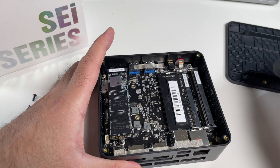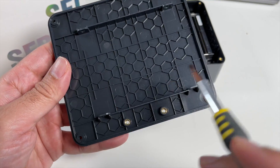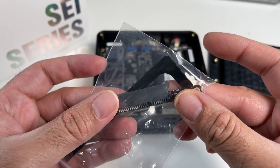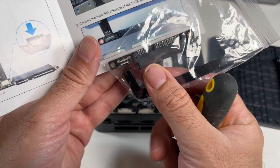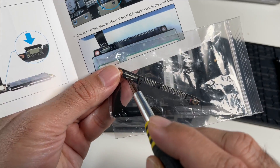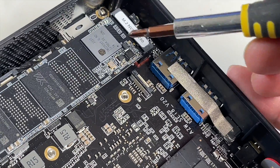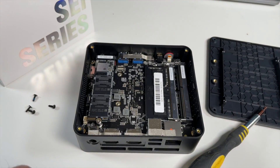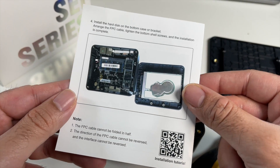You might be wondering where the caddy for the hard drive is — well, it's on the lid. You put 4 screws in to secure your hard drive, and then you've got one ribbon cable and one SATA attachment. You connect the ribbon to the port and slot the other part into the back of your hard drive, then plug the other end of the ribbon into the port on the board. It's not that difficult to install your own hard drive, and clear instructions are provided — so you really can't go wrong.